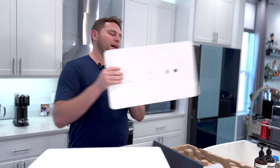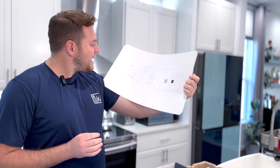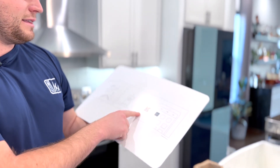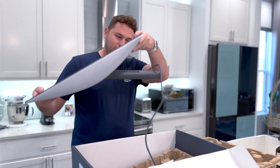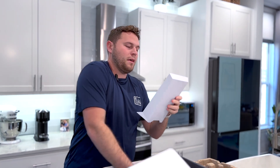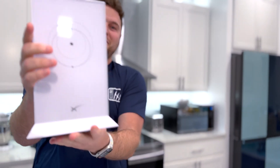Looks like we got our only instructions that come with the Starlink in classic modern techie format. It looks like you just plug it in, plug in the router to electricity and scan the code — easy as 1-2-3. All right, we have the dish, and let me just break out the router. This is the router. It feels like a router. It definitely feels ultra modern, has some good weight to it. I don't feel like it would knock over if you set it down.